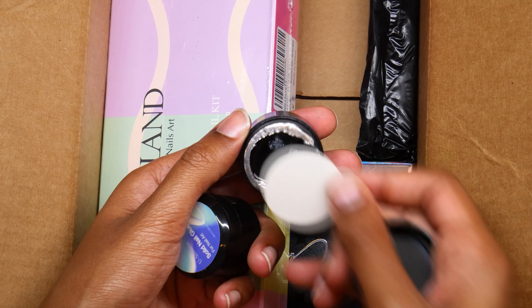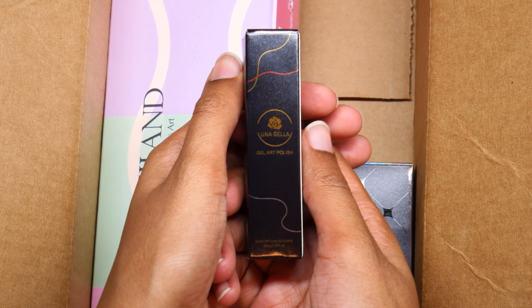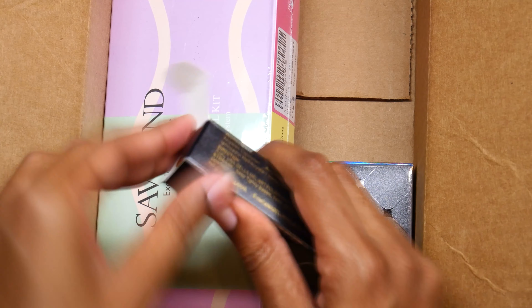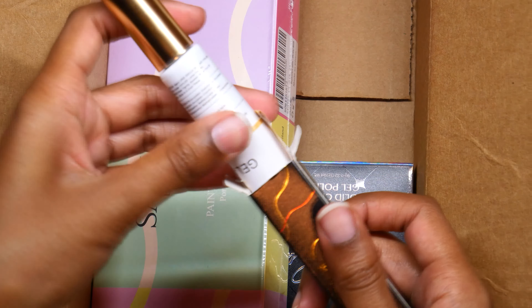Hello everyone, welcome back to my channel! Today's video is an unboxing and mini haul. The past few days I've been getting some nail stuff from Amazon and I'm pretty excited to show it to you all. Some stuff I've opened the other day, but there's more stuff I just got today. So without further ado, let's get into it.